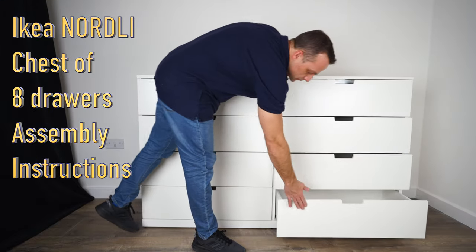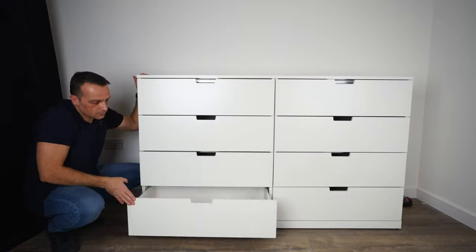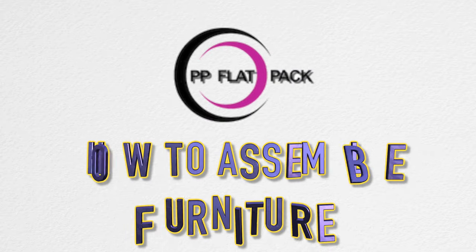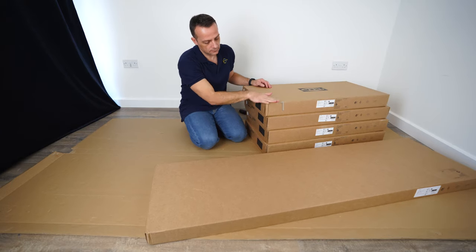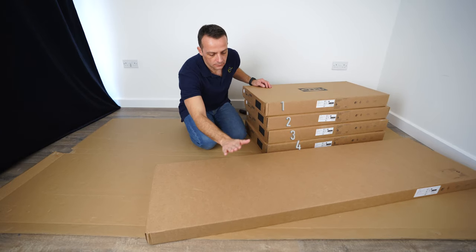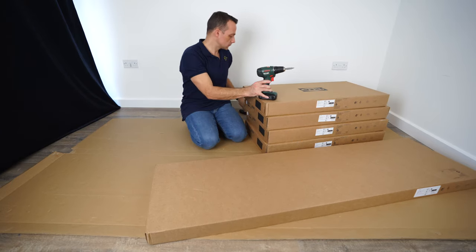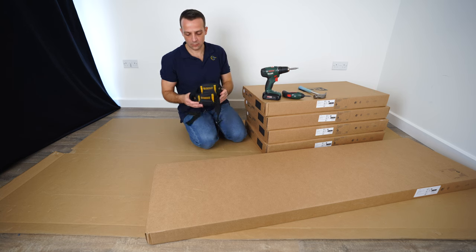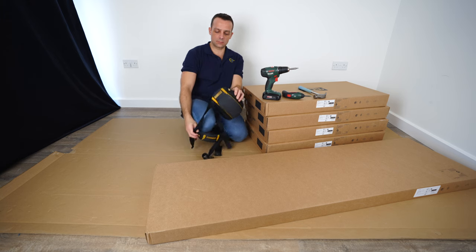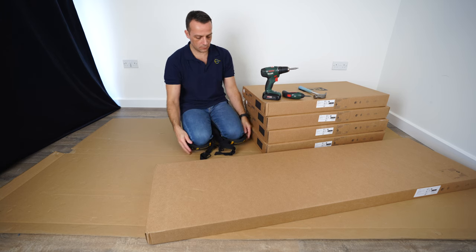I'm gonna show you how to assemble the IKEA Nordli chest of eight drawers. You're getting five boxes here — four small ones and one big one. Useful tools: a bigger and smaller electric screwdriver, a hammer, and knee pads. If you like to see what I'm using, all the links for the tools and stuff are in the description.